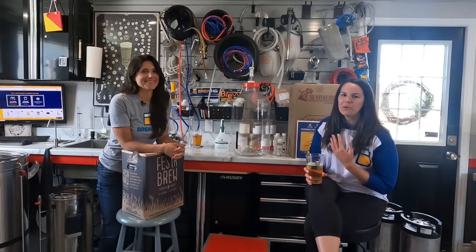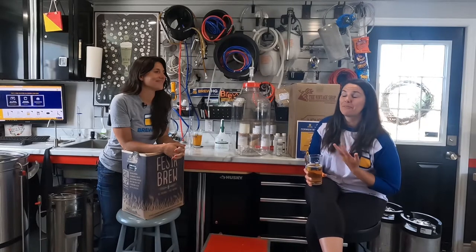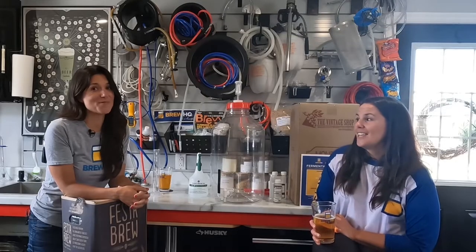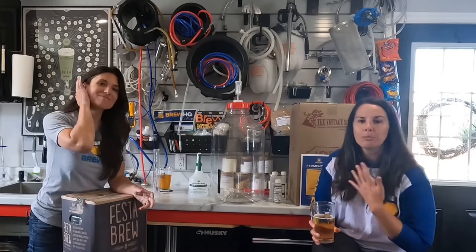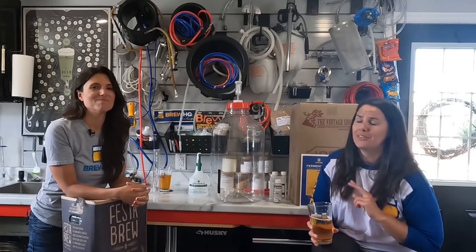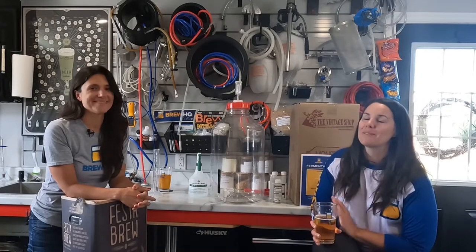Hi guys, we're the Beer Brunettes. I'm Maria and I'm Rochelle, and we're super happy to work with Brew HQ today to show you guys how to ferment. We're home brewers ourselves, here in our little green brew barn where we brew all the time. We love brewing beer, we love drinking beer, we love sharing it.